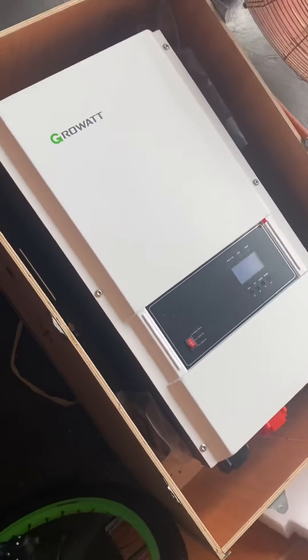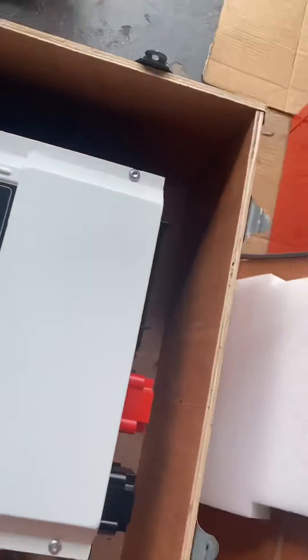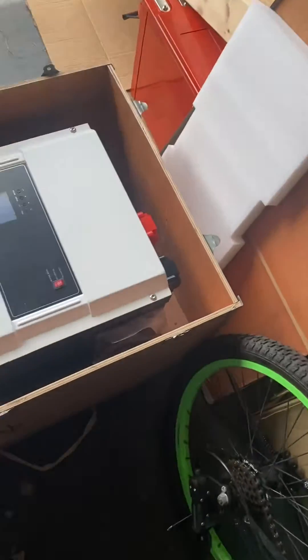Unboxing a 12,000 watt inverter — it came with just a USB to the computer and the manual. It's packed very nicely though.